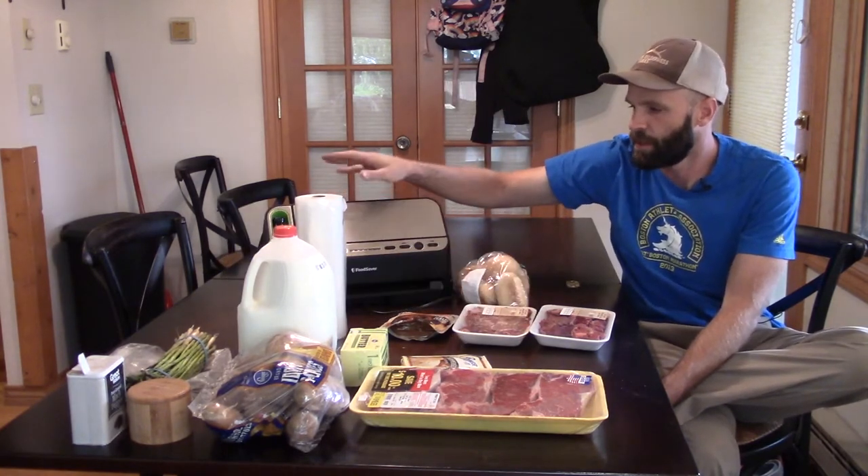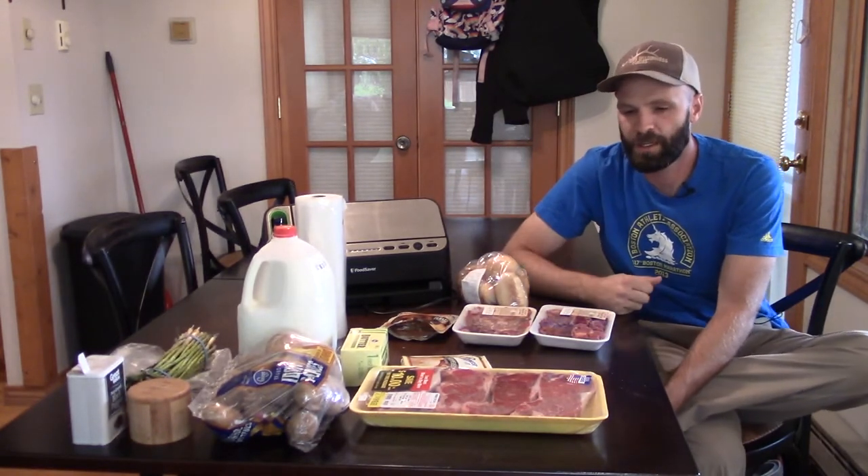First, I'll show you the prep. All you need, outside of the ingredients, is vacuum bags and a vacuum sealer. I like these FoodSavers — they're very consistent, durable, and easy to use. That's all you're going to need for this process.